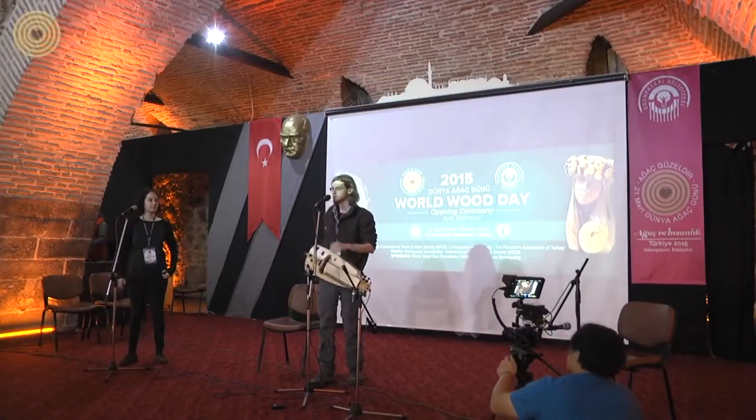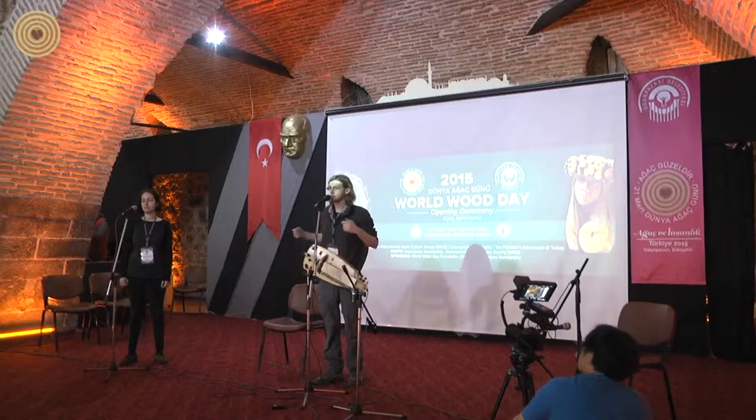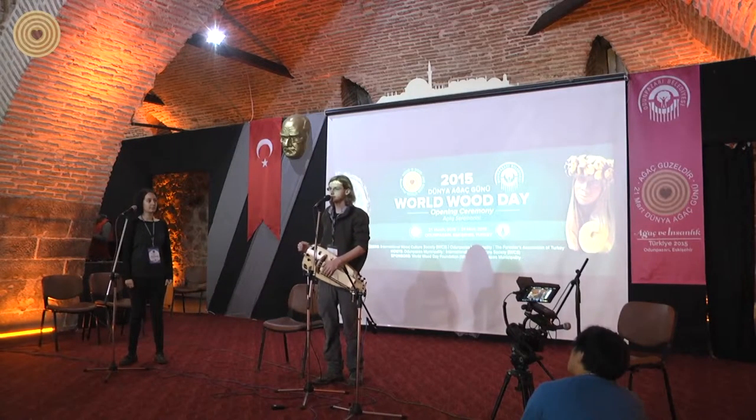Hello everyone, my name is Barnaby Walters and the instrument I play is called the hurdy-gurdy.